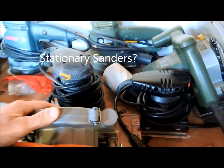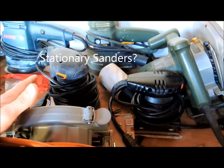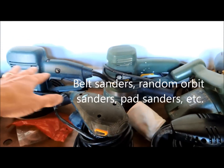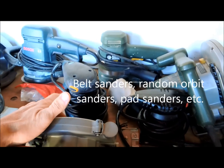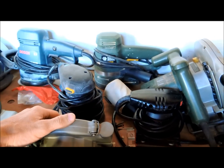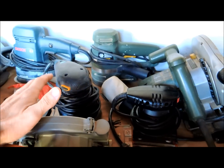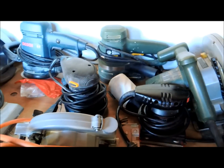There are lots of stationary sanders you can buy, and it's something I've always considered, but honestly I've never bought one. With combinations of different hand sanders, stationary sanders have really been a luxury I felt I could do without and didn't want to take up room in my shop. If you're doing a lot of woodworking and certain types of it, a stationary sander can be helpful, but it's certainly not necessary. You can use hand sanders of various types to get away with an awful lot.